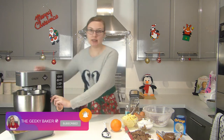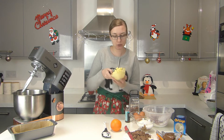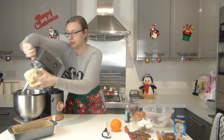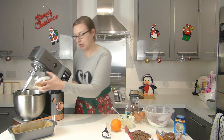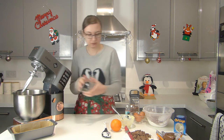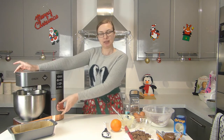We're going to make the cake very similar to how we make any other sponge cake, by creaming together the butter and sugars first. I've got a caster and light brown sugar here, and we're going to mix them together for a good few minutes on a medium to high speed.